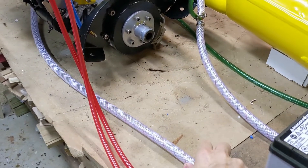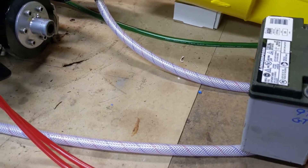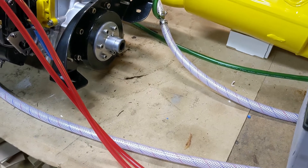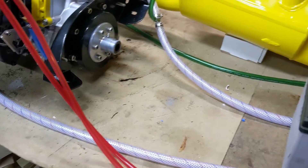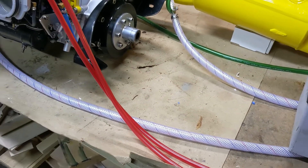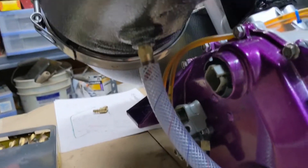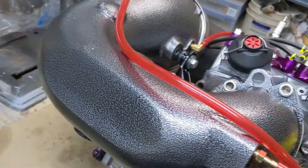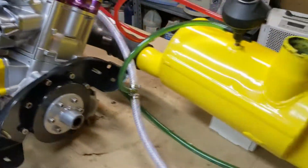Starting with the bigger hoses here — those basically take water to the engine and take it out. There's a difference between the 97.5 and later years in which one carries the intake water coming from the pump, and the other takes water back out of the back of the ski. They're actually reversed between 97.5 and 99. On the 97.5, the water comes into the tuned pipe.